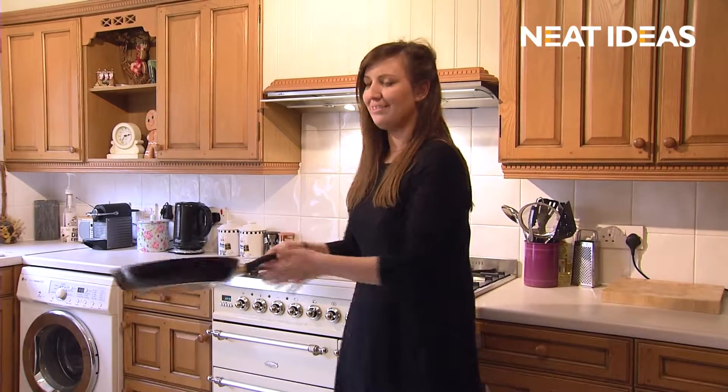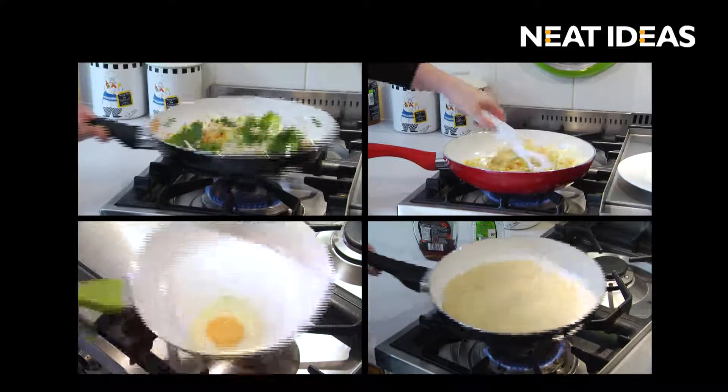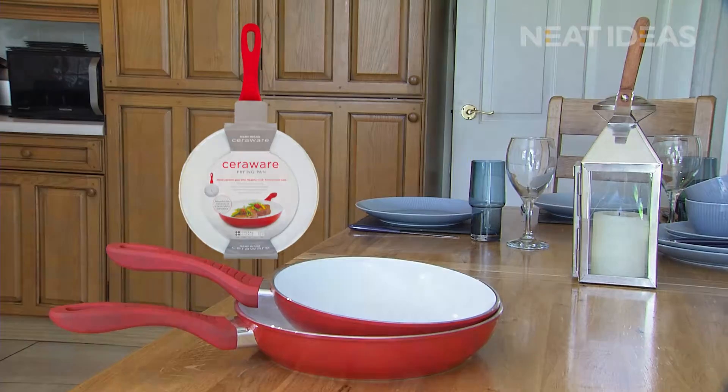Enjoy fat-free, healthy cooking once more with these amazing non-stick, easy-clean ceramic pans from Neat Ideas. Take one or more to the checkout now.